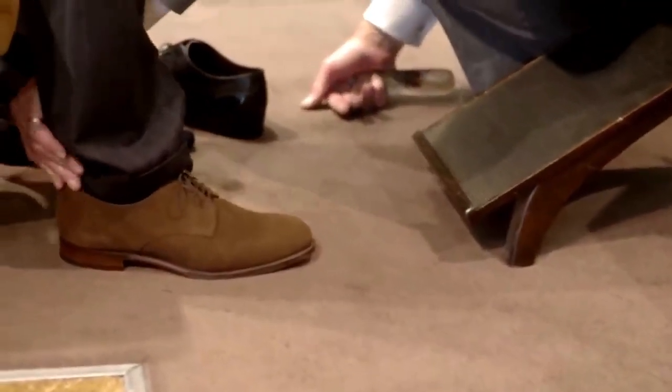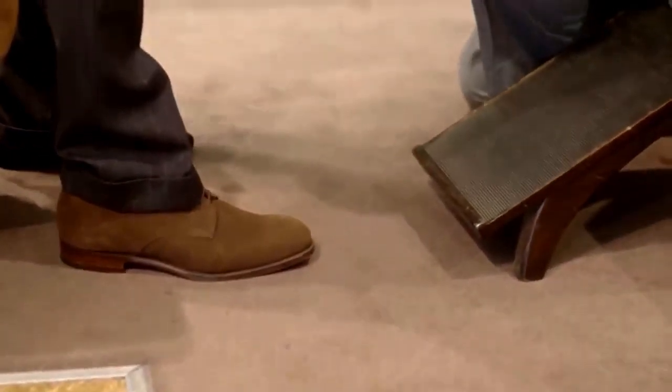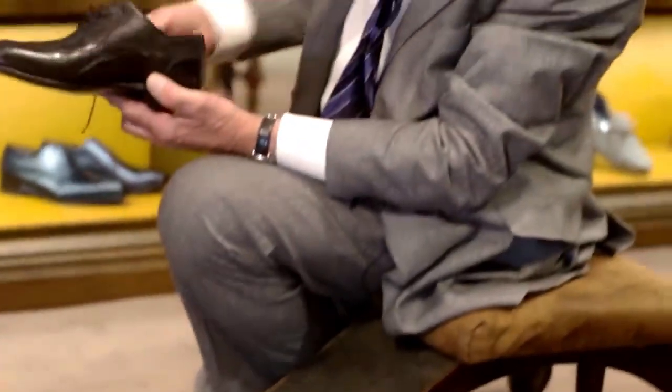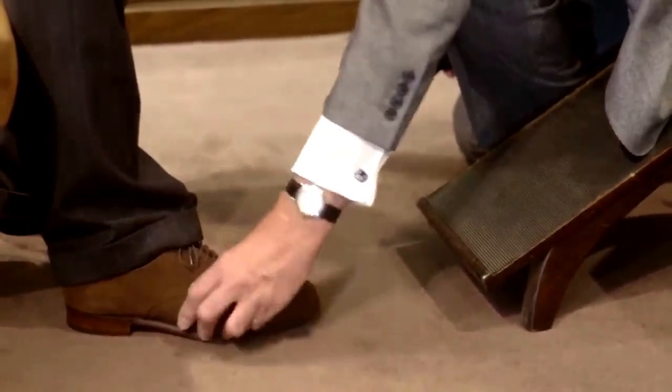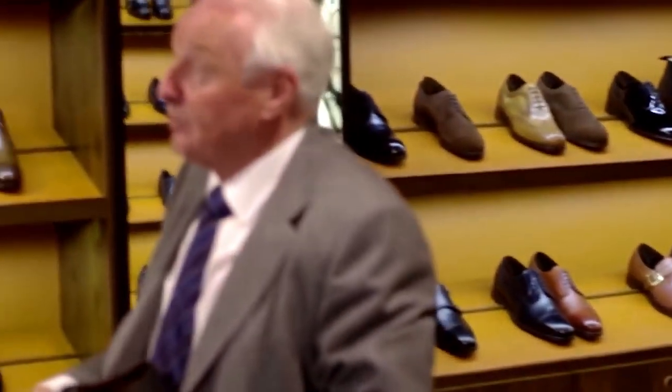See the heel clip — it's very good. You will notice that a lot of our lasts are what we call combination lasts, so it's wider in the forepart and more tailored to the heel. That's why you get this very nice heel clip that sits in very close. That would be a very comfortable fitting. Mostly it's just a matter of personal taste whether you prefer the Oxford lace or the Derby.